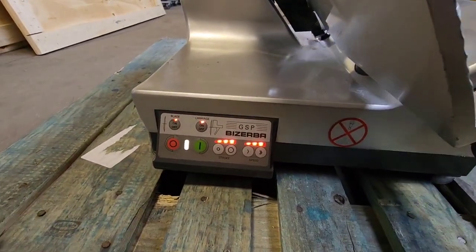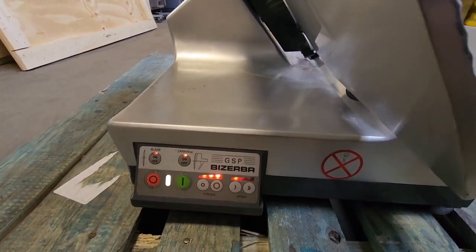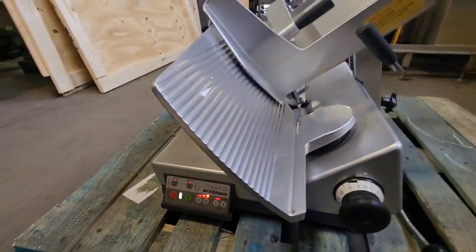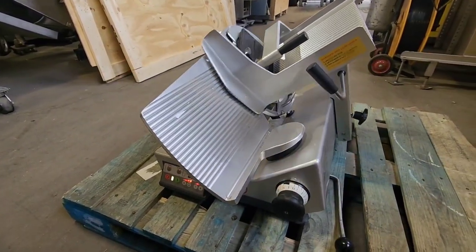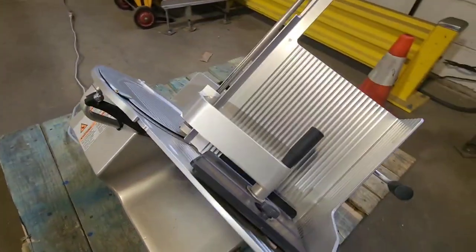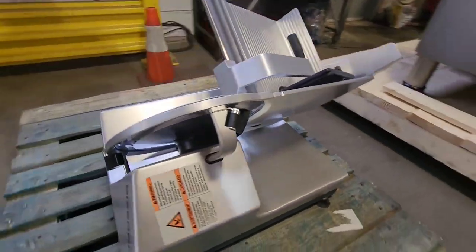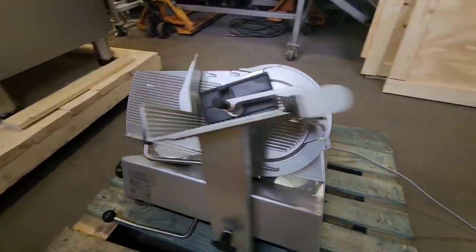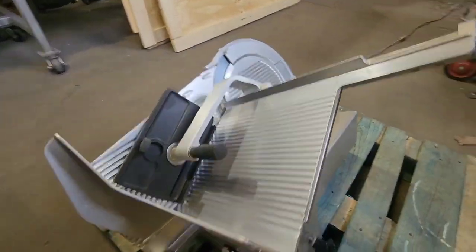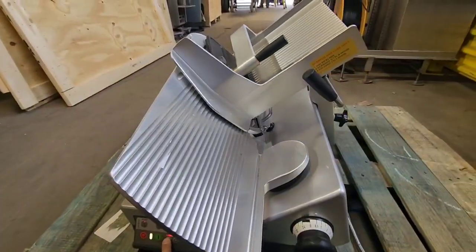You've got your option of setting both the speed and the stroke. We'll keep the stroke long but we're going to slow this machine down. You can also adjust the stroke here, so we can shorten the stroke.